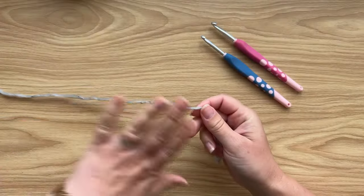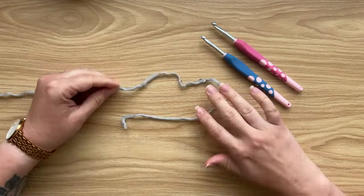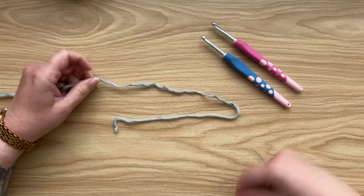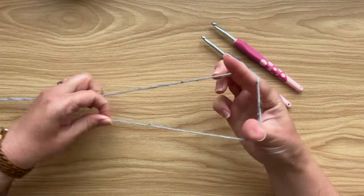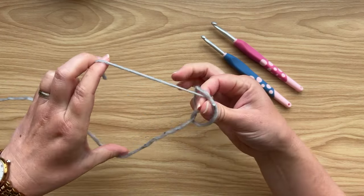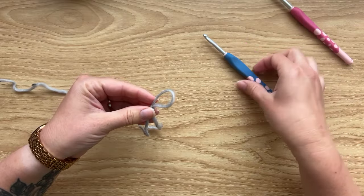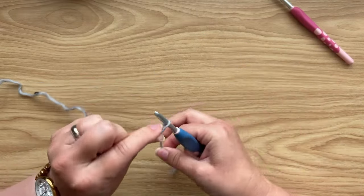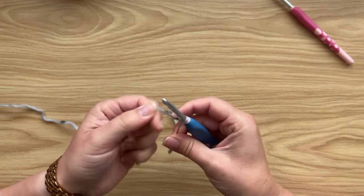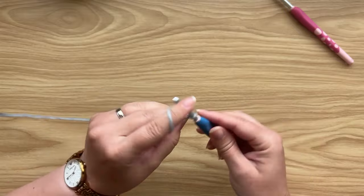To start working on the back panel, we're working bottom up, beginning with the bottom hem. Let's create a slip knot — make a loop of yarn, place it onto your fingers, cross the yarn, grab the tail end, and pull up a loop through. I'm using the smaller of the two hooks — the 5mm — and I'm going to place this loop onto my hook and tighten it down.